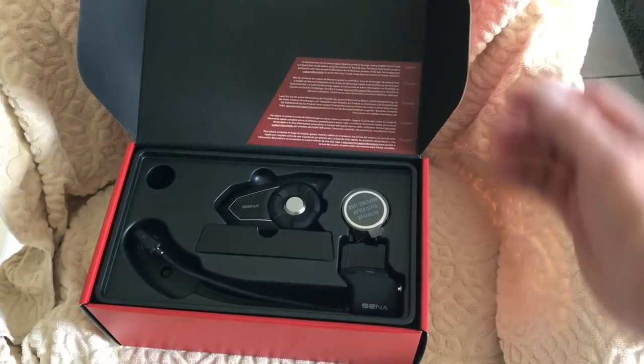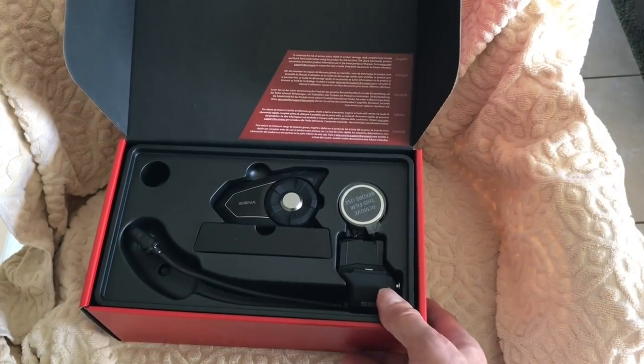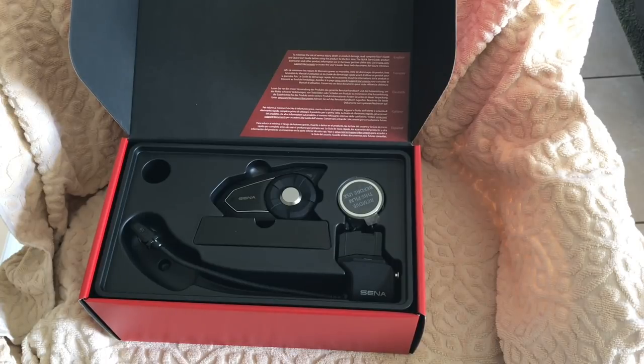The communicator system we're going to fit in the helmet today is the Senna 30K. This is essentially the tried and true 20S, except it has the new mesh net technology. The idea being that it's easier to join multiple headsets together. Multiple editors and contributors at Ultimate Motorcycling, including myself, have been using these headsets for years and they really are second to none.